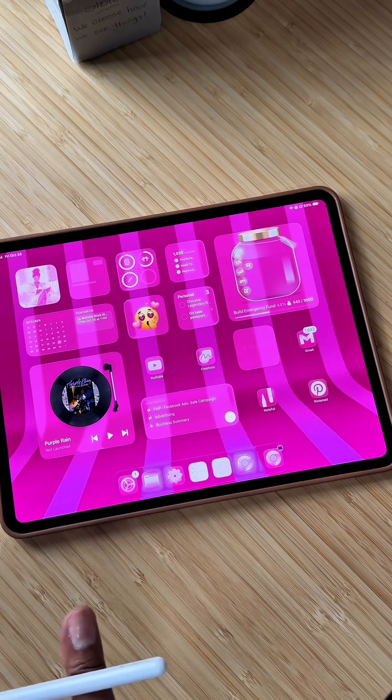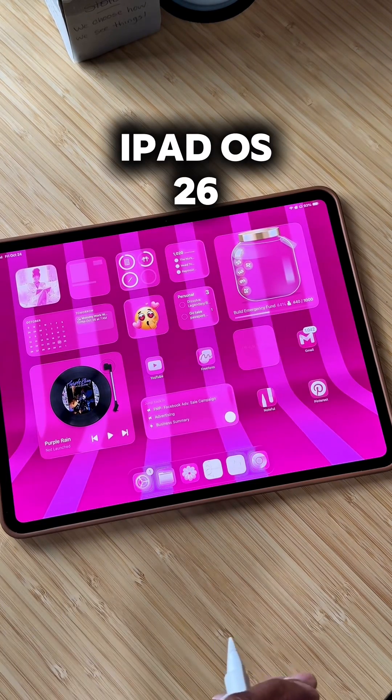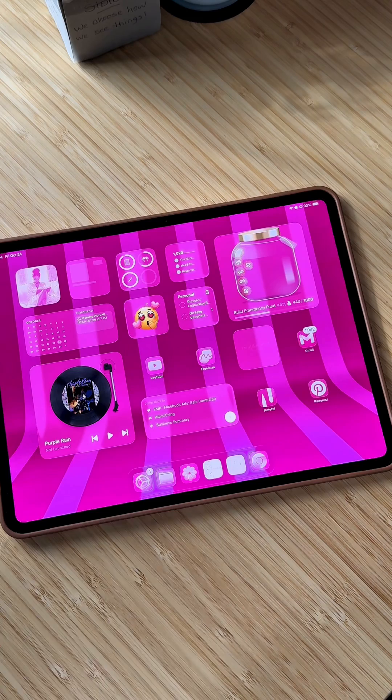First question: have you updated your iPad to iOS 26? Because GoodNotes has been optimized for iOS 26. So hopefully you have updated your iPad, and I'm just going to assume that you have updated your iPad to iOS 26.